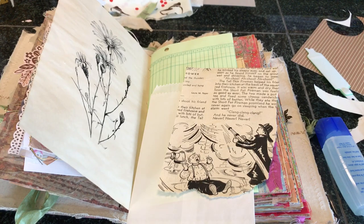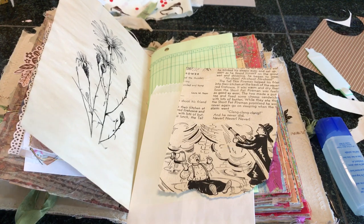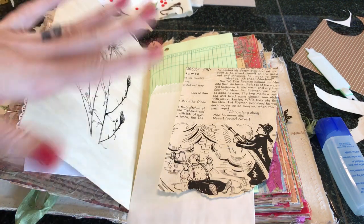Hello Crafty Cuties! I'm here to do a quick junk journal layout. I actually started and had to stop the video because I got a phone call, and I'm trying to get this all on one take.